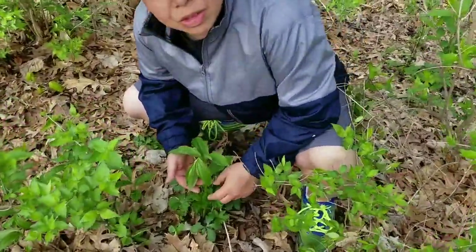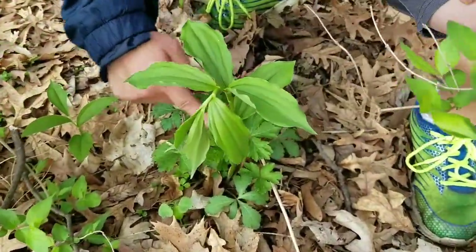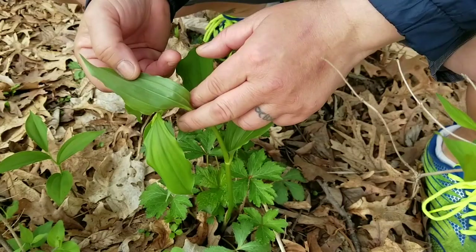My wife's doing the camera work for me today. Best characteristics of a false Solomon's seal — see the droop, see the nice veins. It's green.